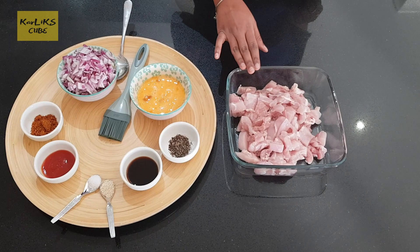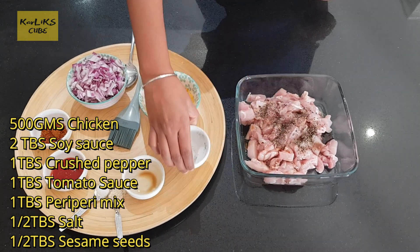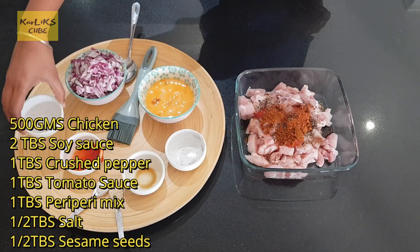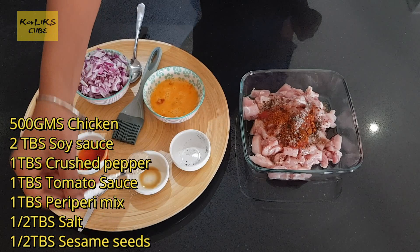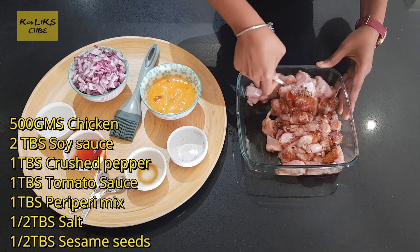I have taken 500 grams of chicken. Let's marinate the chicken first with 2 tablespoons of soy sauce, 1 tablespoon of crushed pepper, 1 tablespoon of tomato sauce, 1 tablespoon of peri-peri mix, half tablespoon of salt, and half tablespoon of sesame seeds. Mix well and let it marinate for 15 to 20 minutes.